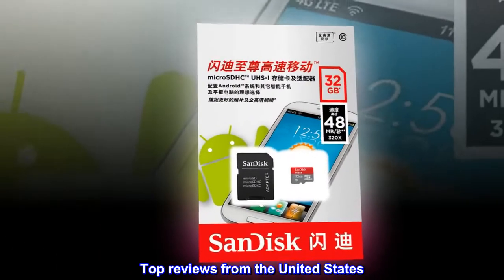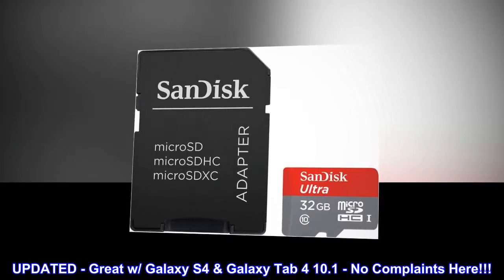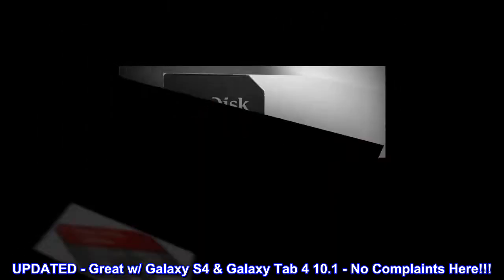Top reviews from the United States. Updated — great with Galaxy S4 and Galaxy Tab 4 10.1, no complaints here.